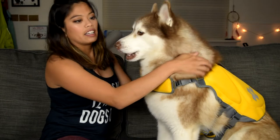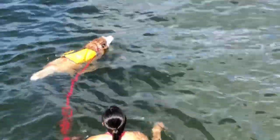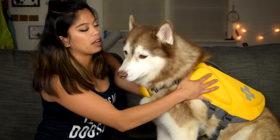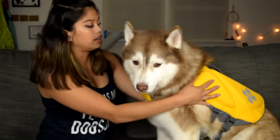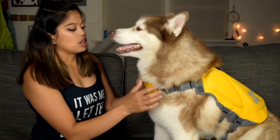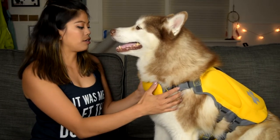This jacket has a foam flotation device right in front of their neck so that it can keep their head up when they're in the water. There's foam right here on the top of their body as well as down the side, and then it clips underneath their belly. Phoenix is so graciously modeling it for us right now.